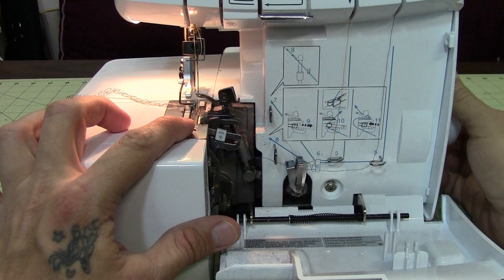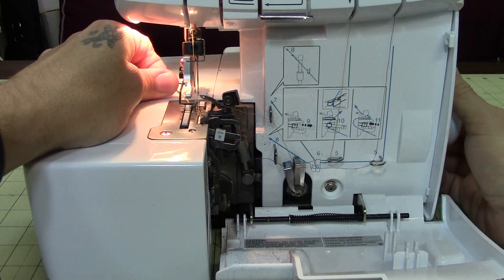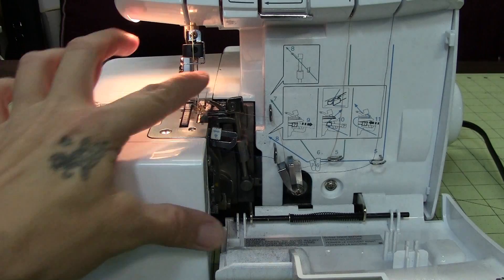Go ahead and roll your hand wheel so that your needles are in the up position without the looper being in your way. Just stop right there and now you've got a clear shot to the needles themselves.